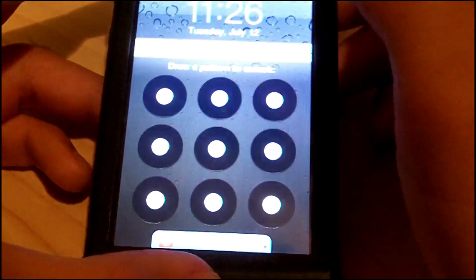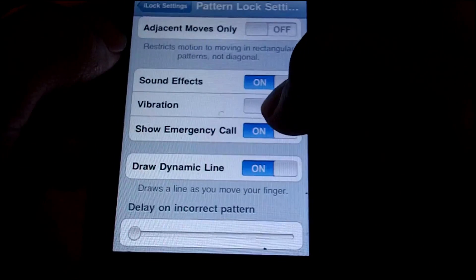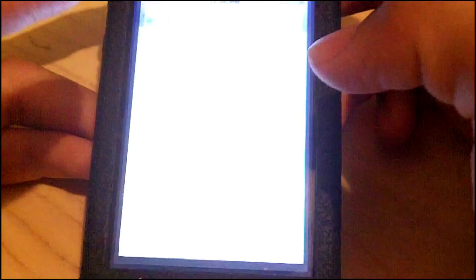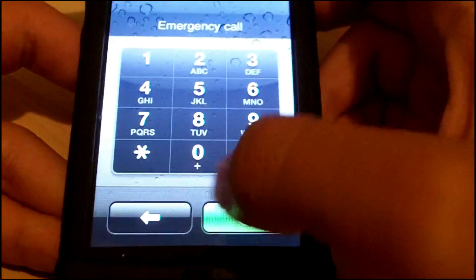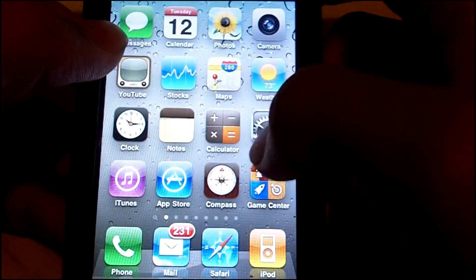Next, sound effects — there are a few: if I get one wrong it makes a sound, and if I get it right it makes a different sound. There are also vibrations — vibrations trigger when you get it wrong or when you open it successfully. Also, show emergency call — there is an emergency call button on the lock screen, it takes you to your emergency call and it does work.